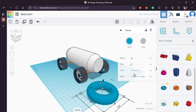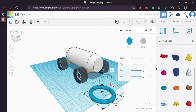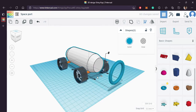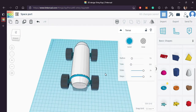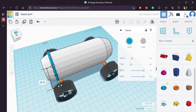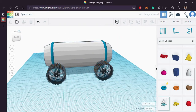Bring in a torus. Now we are going to do the same thing — align that with the main body and arrange it as you can see on the screen. Duplicate it and bring it on the rear side.